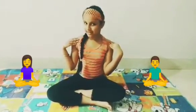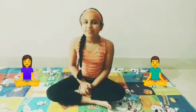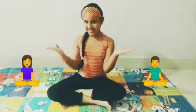Hello guys, I am Tanya Yulani and in today's video, I will show you 12 pressing yoga poses for kids. Let's start.